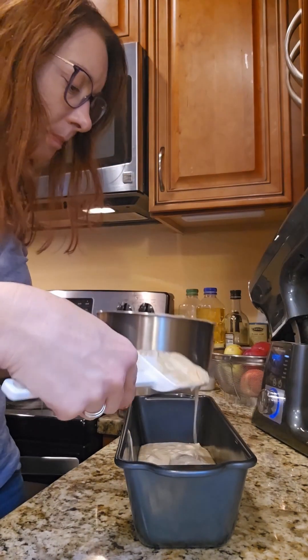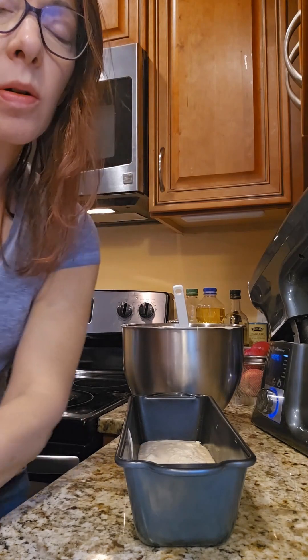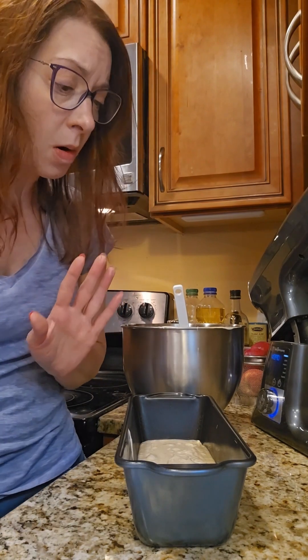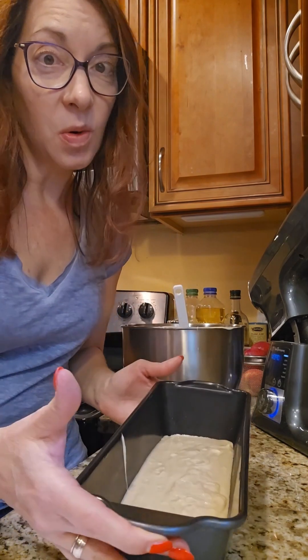So I'm going to bake it, and then it will need to cool, and then we are going to make this layer cake. I'm a little nervous — it involves trimming the cake — so we will do that after this is baked and cooled.